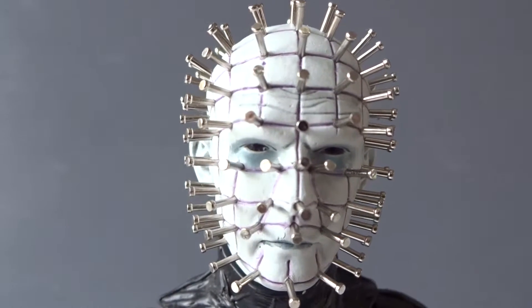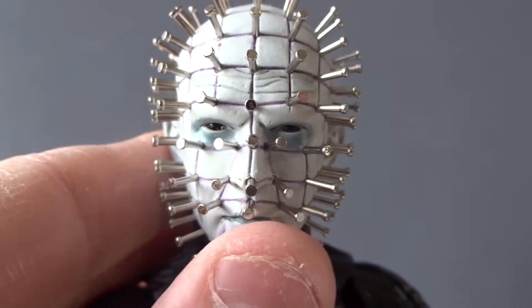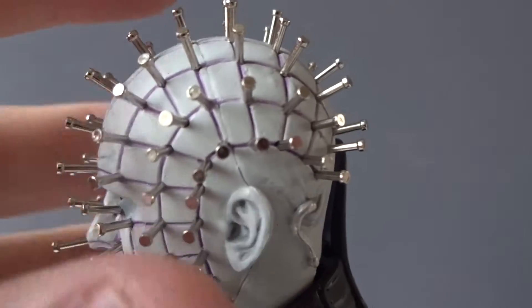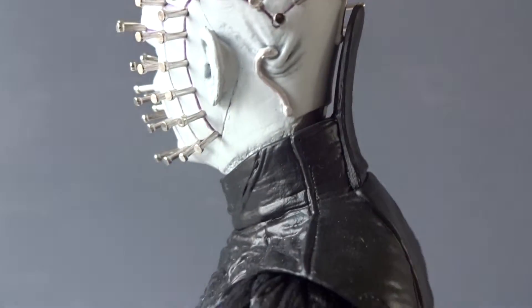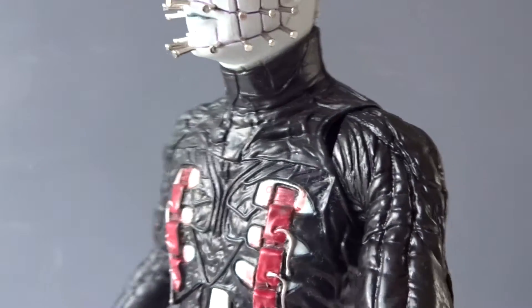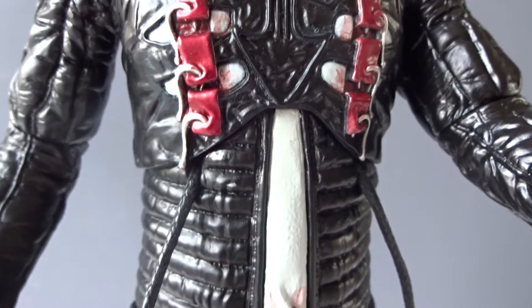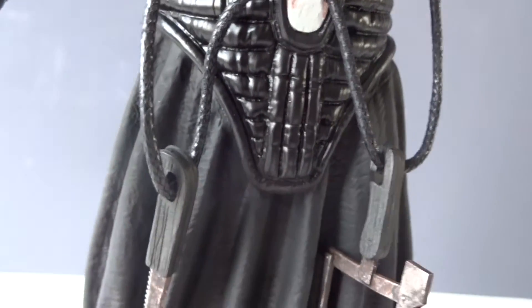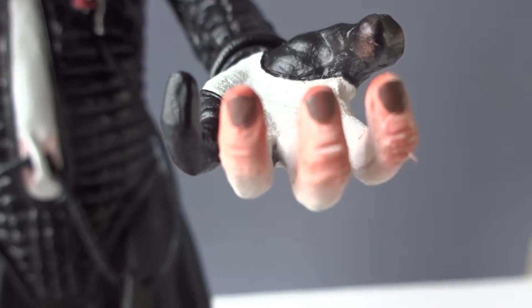One very important aspect of a Pinhead figure, of course, is the pins themselves. They are made of metal and they look great. They seem to be a little thicker than they are in the movie, but maybe that's necessary to see them on a figure in this scale. The rest of the upper part of the body is very nicely detailed with a lot of good details, as mentioned, on the fingers.